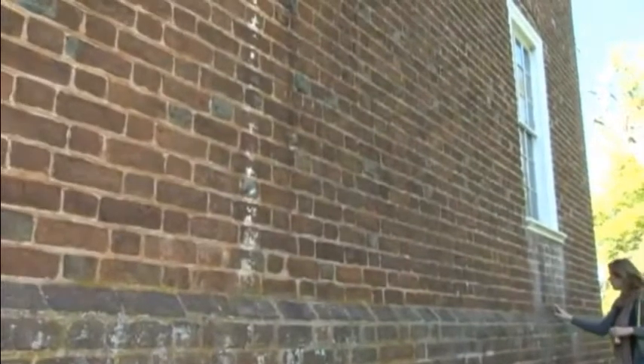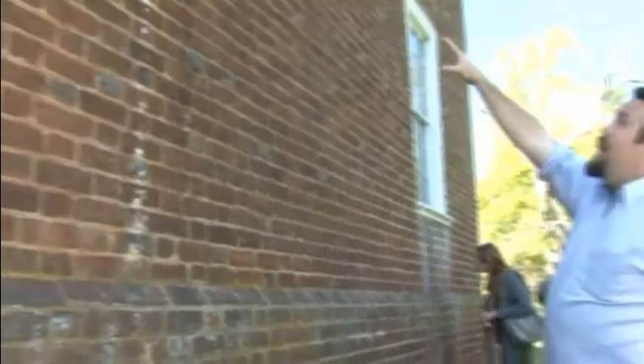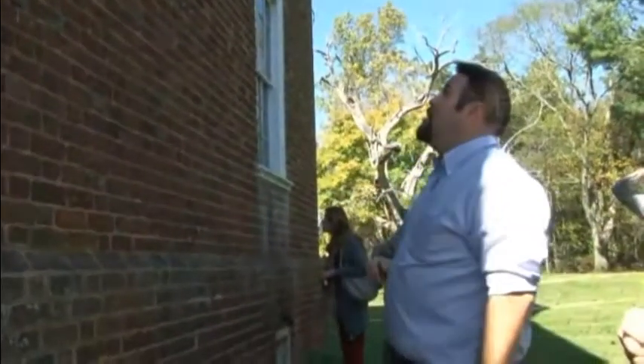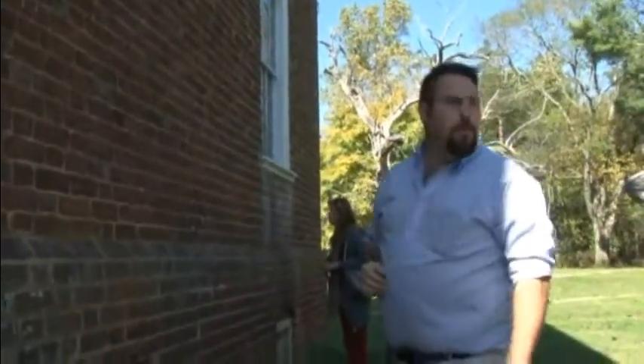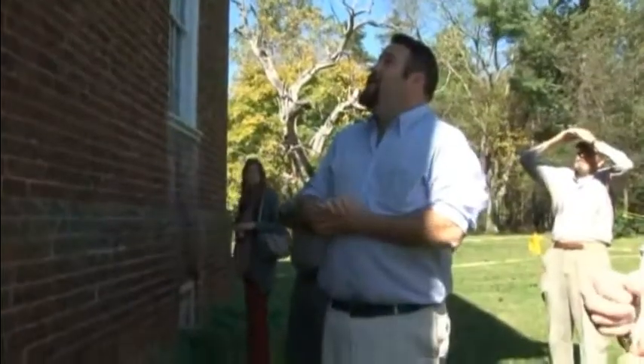Definitely not something that you want to see. And you can see what they were trying to fix by the accelerated decay just below that. How long would that last — that Portland cement in there?